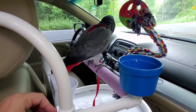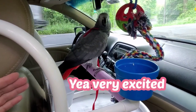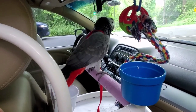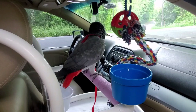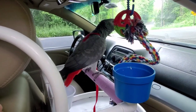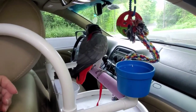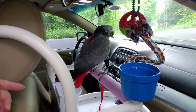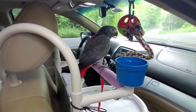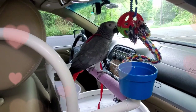I recommend this car seat for short distance drives — for example up to 30 minutes, an hour, or maybe two hours maximum. If you need to drive five hours, ten hours, or longer, you need to use a carrier, because the bird gets tired on this car seat. They want to look around and walk on you inside the car. So this car seat is good for short drives — like 20 minutes to one or two hours — depending on your bird.